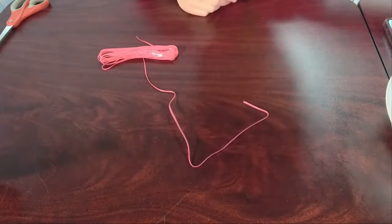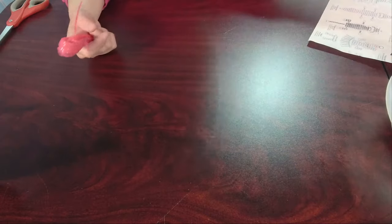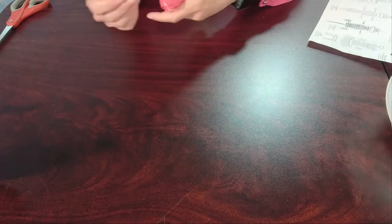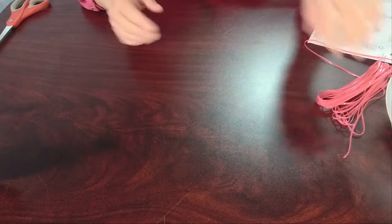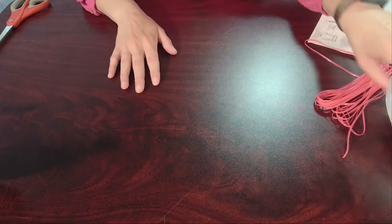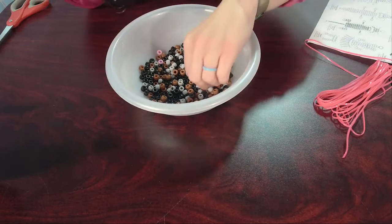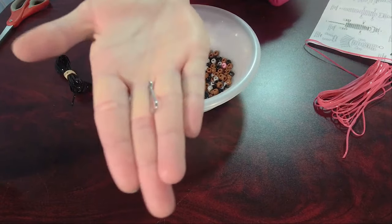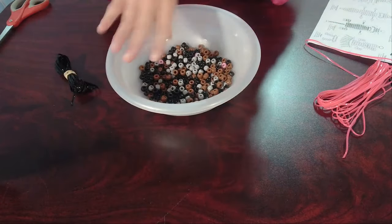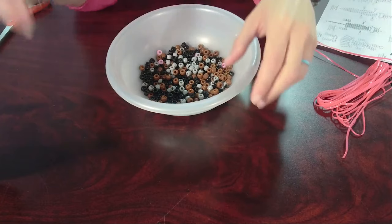Now we're moving on to Cuddles the Cat — I'm going to make mine a black cat because I have a black cat myself and I like him a lot. He's loud and demanding but very sweet. In case this is your first one, let's go over some basics. If you got the kit, you should have beads. I recommend getting a bowl — it'll save you a lot of trouble chasing them. Each kit comes with two keychain hooks, a variety of beads, and an adequate amount of cord to make two of the three animals.